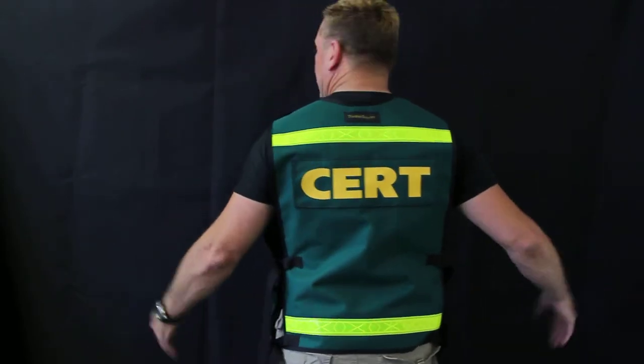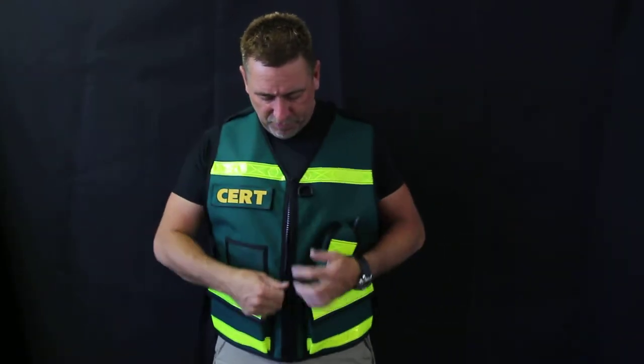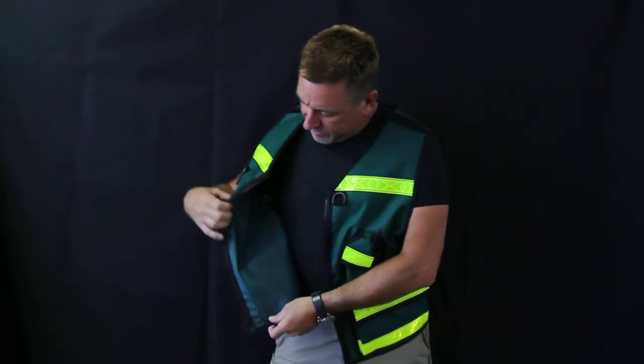The back has name tags on Velcro just like the front. We've got heavy-duty YKK zippers and, if you can see this, everything's double-stitched.